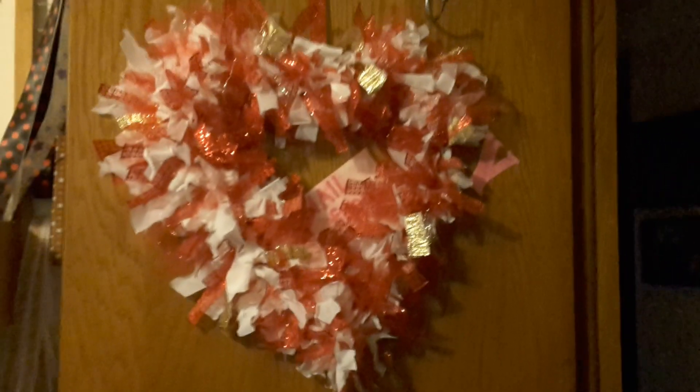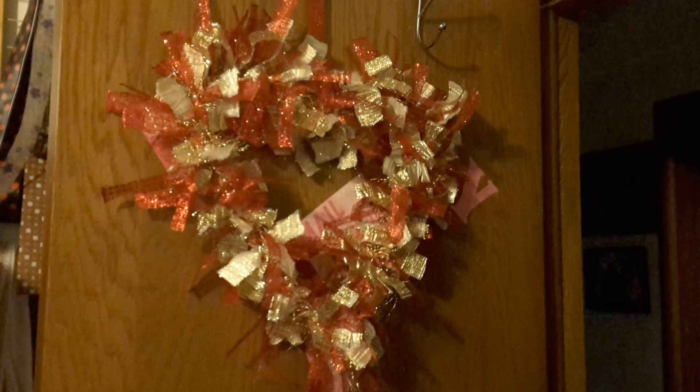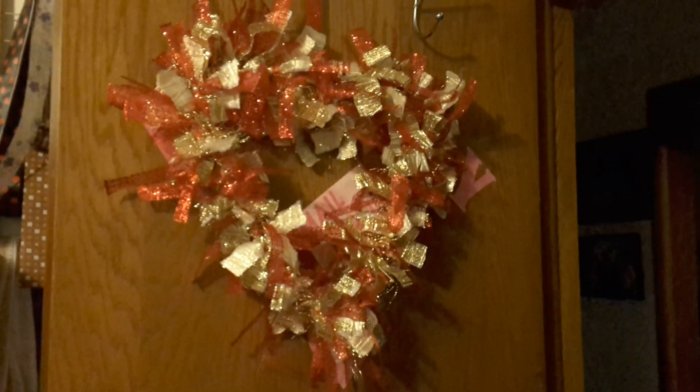That is the first one. Here is the second one I did — this was the insert that fell out, so I cut it all the way out. I used gold and red in this one.